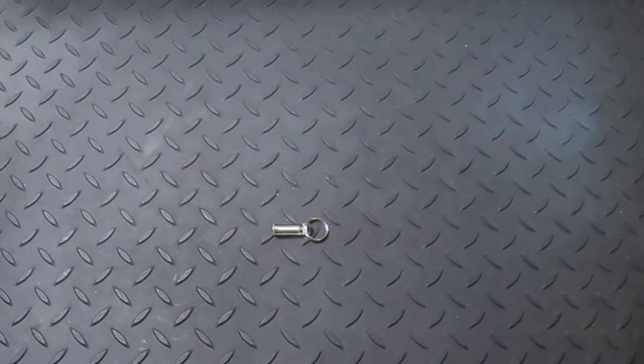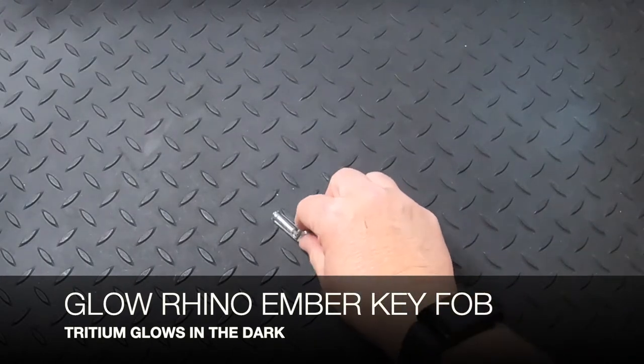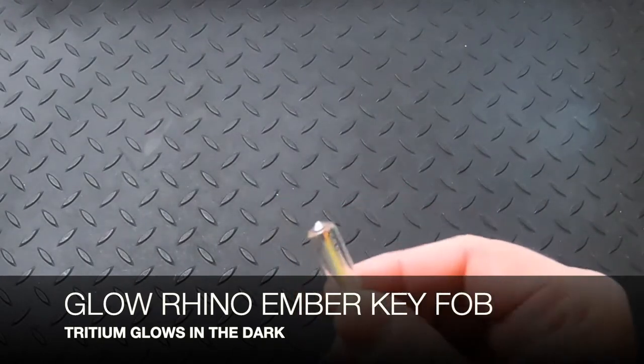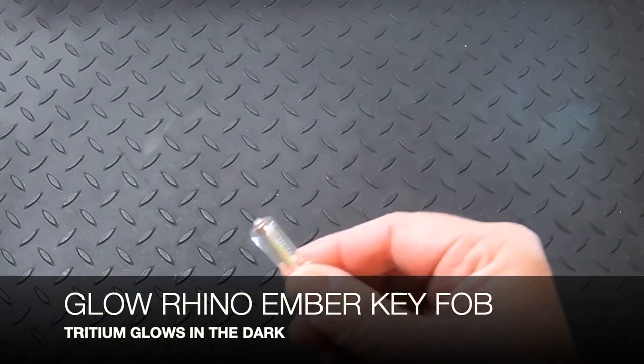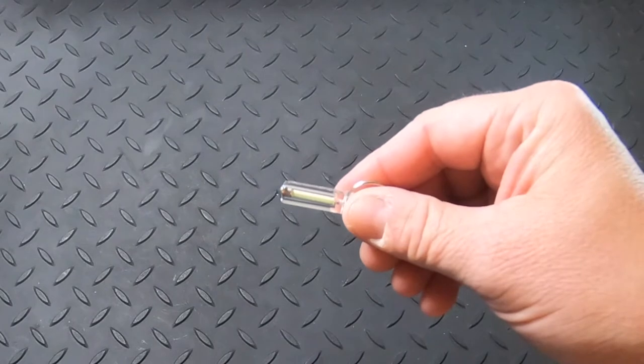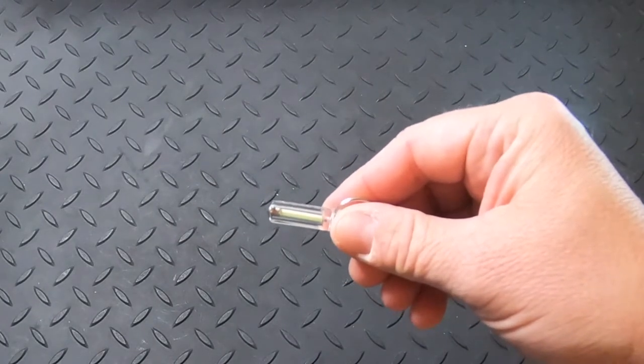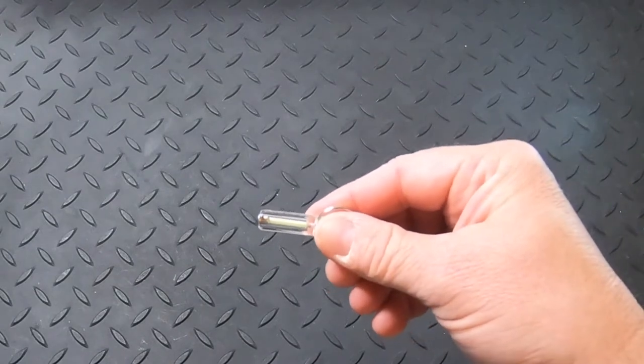You will soon learn of my obsession over Glow Rhino products. In my last video, I showed you the Glow Rhino Titanium Key Fob. But if you're looking for something less expensive and a little more basic, the Ember Fob still serves a similar purpose. It's easy to see in the dark as it glows because it's made out of tritium. You can attach this to a knife or a flashlight.